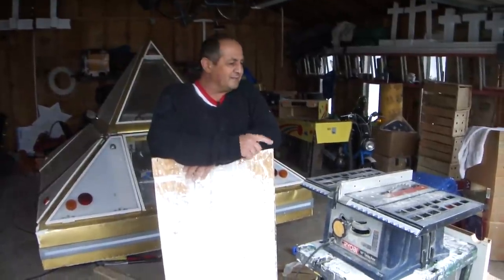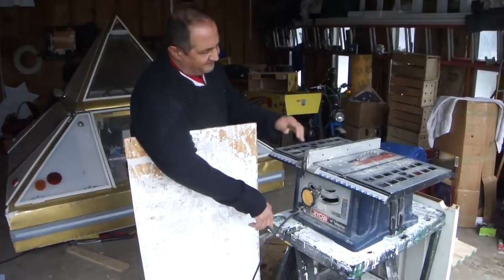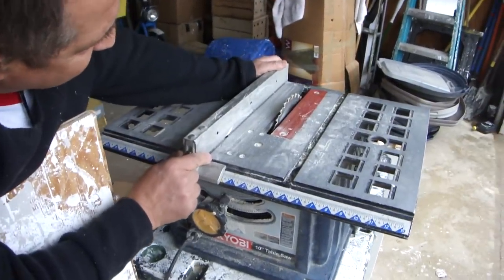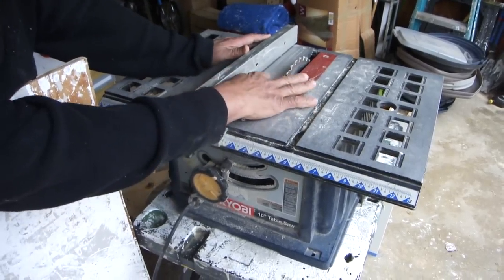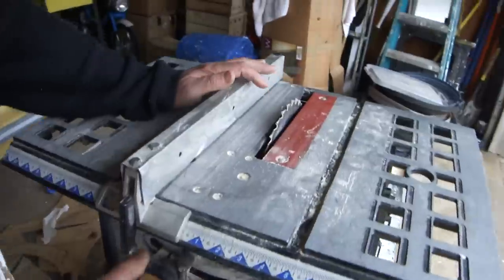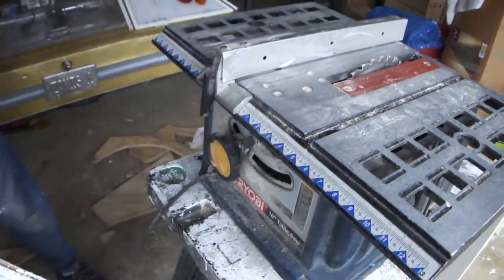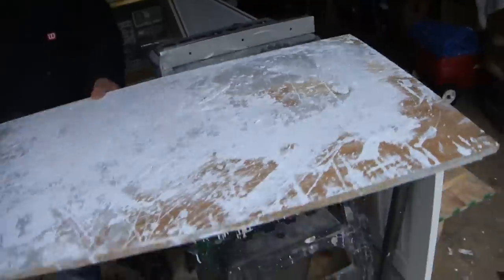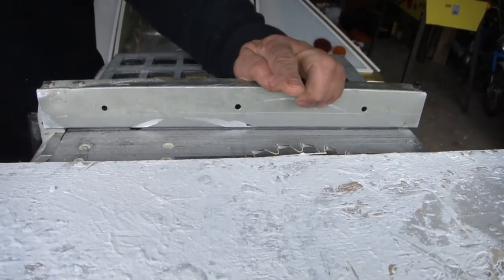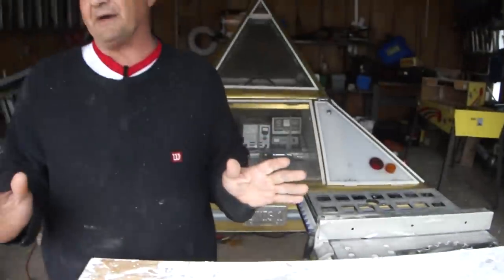Here's a 10-inch table saw and I'm going to show you how to cut on it and some of its features. There's a guard here that you can move back and forth to set what width you want to cut. Also the blade goes up and down — you want to make sure the blade isn't much higher than the piece of lumber you're cutting. I've got it just sticking up a little bit, because if you have it up too high you don't want to get your hands near it.